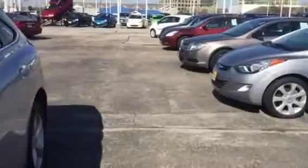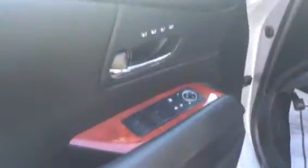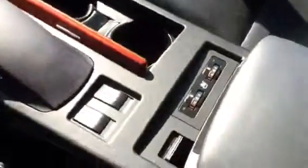Alright, time to go inside. Power driver seat with lumbar, your memory seating, your pilot tailgate and your gas pump, dash with all your modes. It's got the cool navigation system with the mouse controller, and your heated and cooled seats.